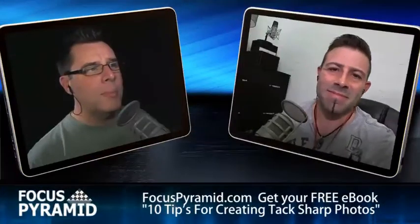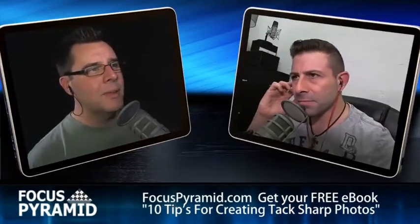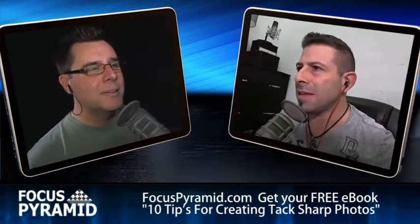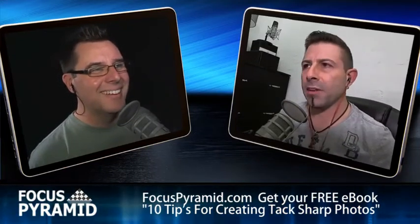Hey, hey Joe, we are back. How are you doing? I'm doing good. Did an all-day event yesterday. I am in pain. I'm showing my age, Trevor.